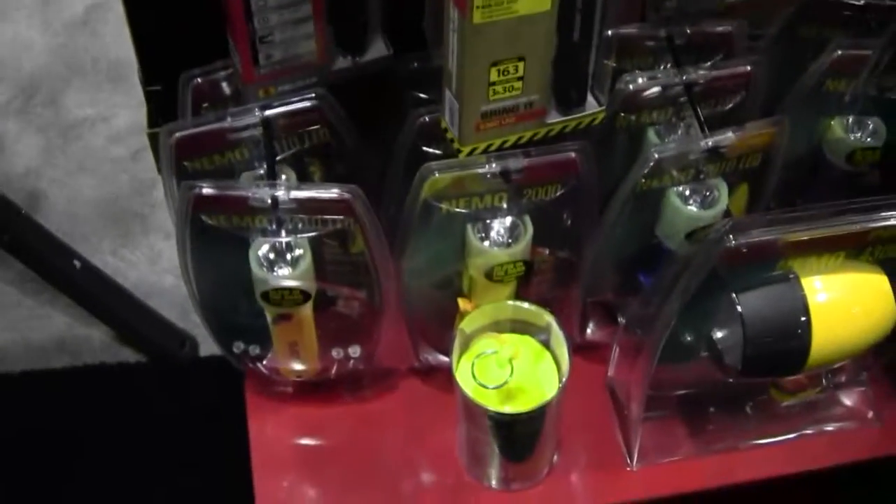Besides this light, Pelican also has other dive lights on display to look at. You can find the full lineup online at www.pelican.com.